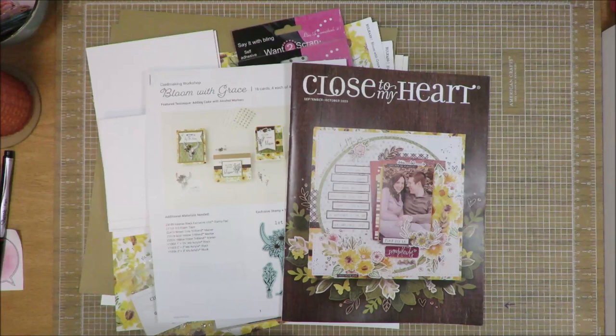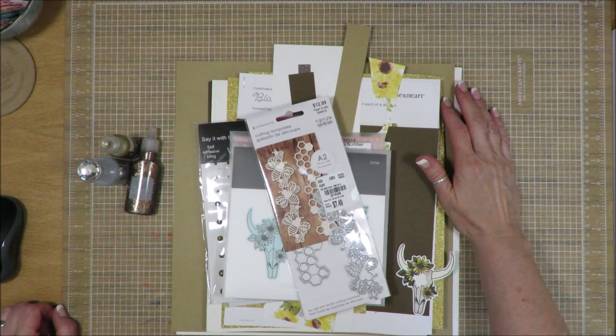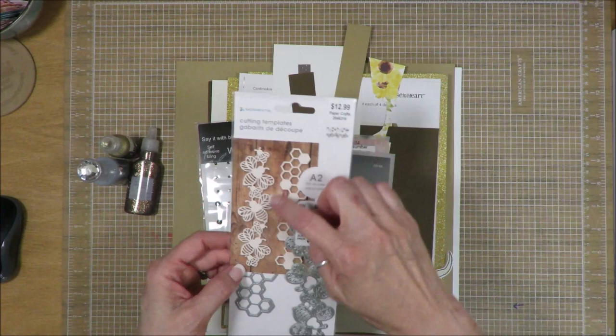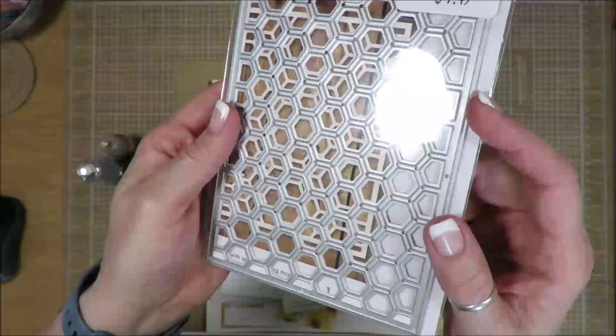Okay friends, I am done with my one kit — for this instance, 16 cards, because the kit I started with was to make 16 cards. Let me show you the things that I did use. I did pull in this die from Momenta, and there was a B border die on here that I used, as well as the B border, and then I used from this Momenta background cutting template with the honeycomb.